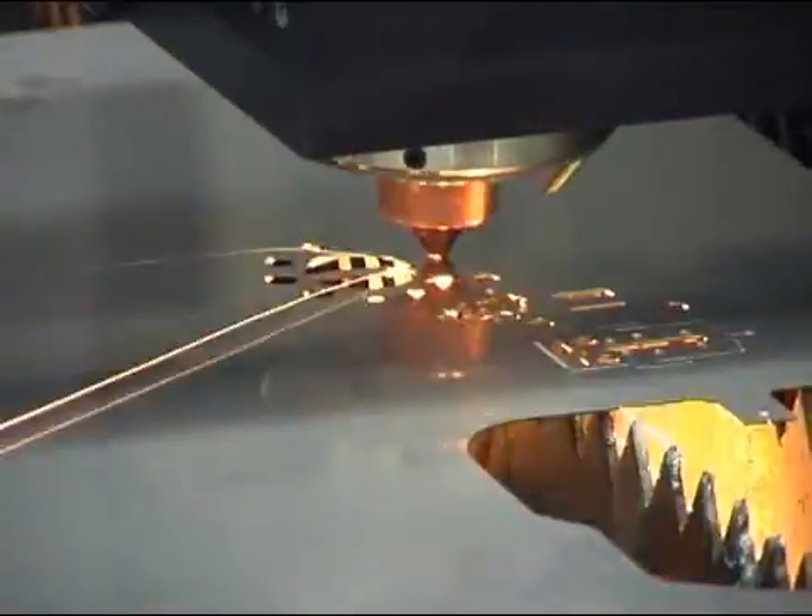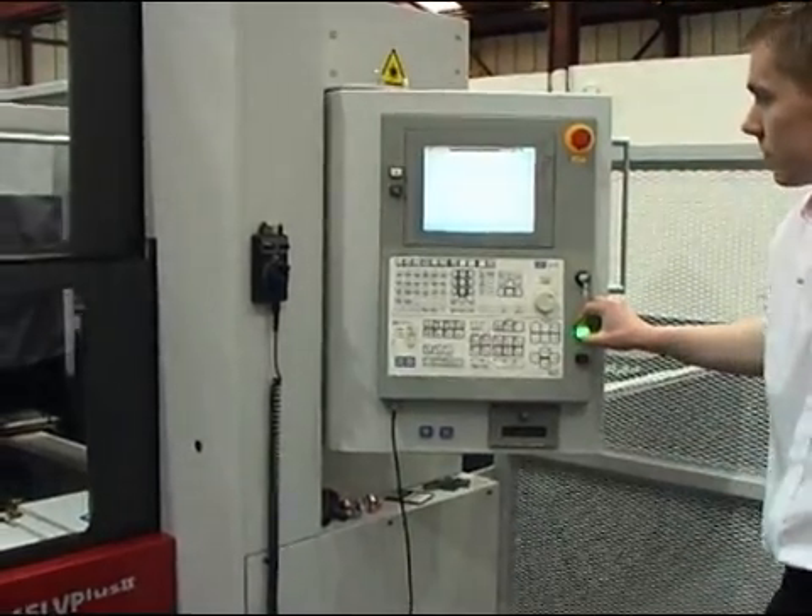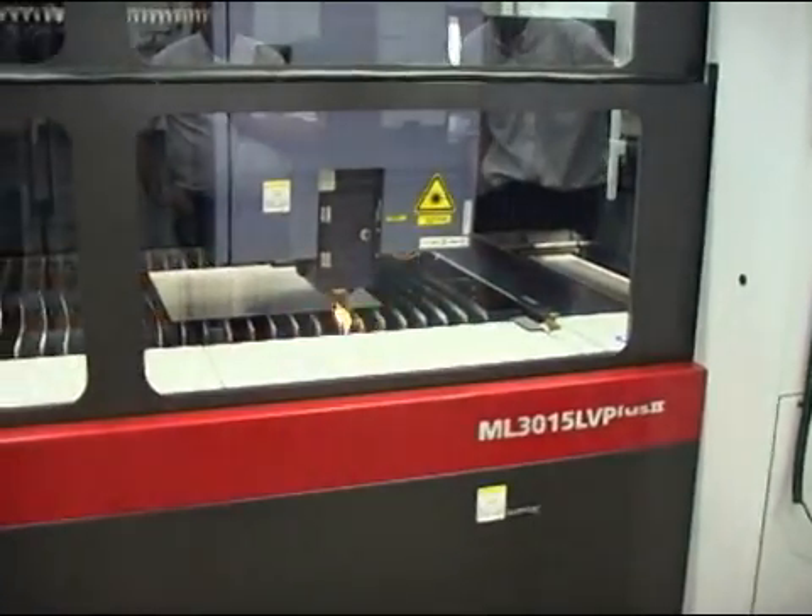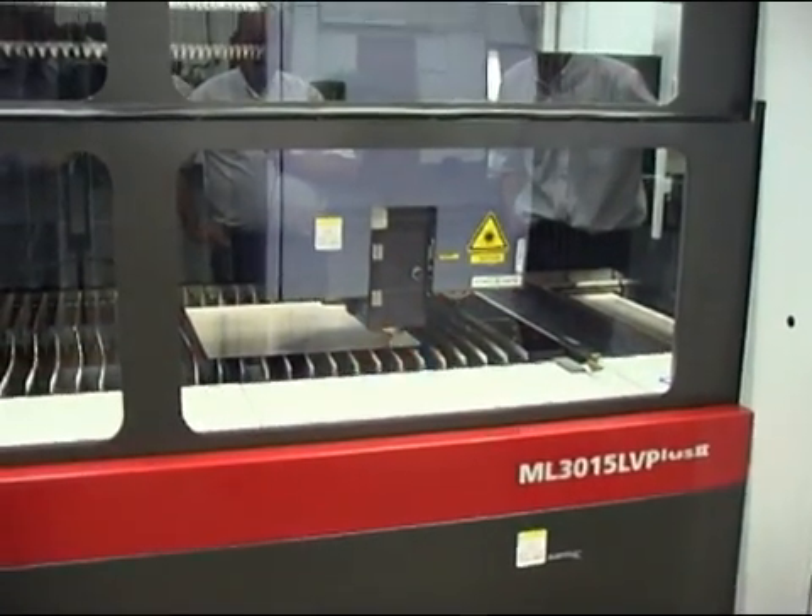This is the new Mitsubishi 3015 LG LVP Plus, 4.5 kilowatt laser cutting machine.